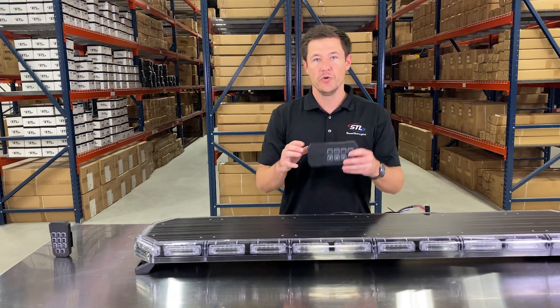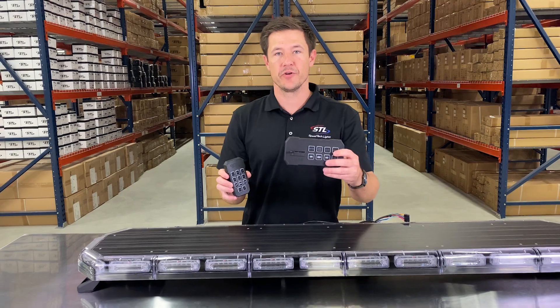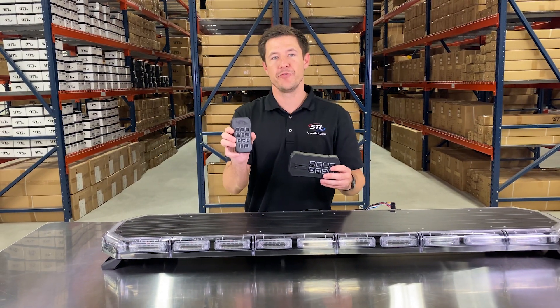When it comes to your supreme control, we have our standard version and our handheld version. Today I am going to be using our standard version and then I'll hop back and show you some of the features of our handheld.